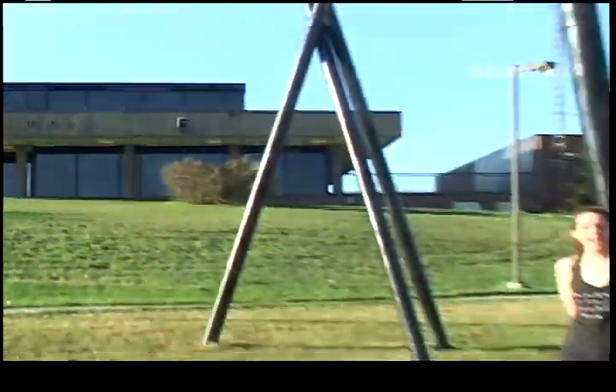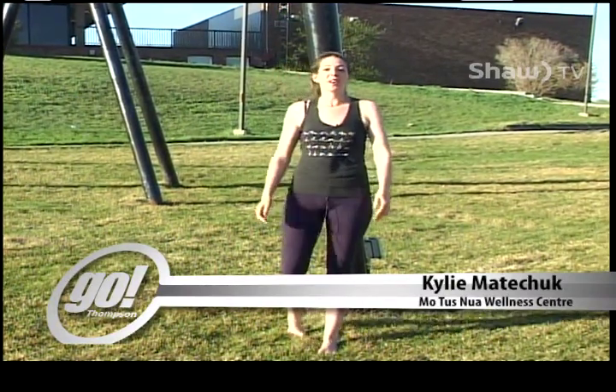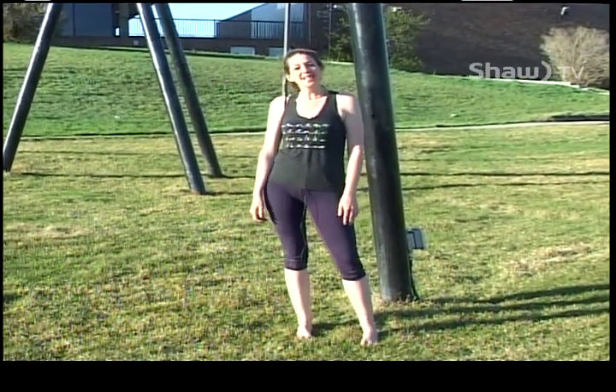Hey everyone, welcome to our first ever city-wide yoga challenge for the City of Thompson. My name is Kylie Matichuk and I'm from Motus Nuo Wellness. I'm here to show you day one of our social media challenge, sponsored by local businesses right here in Thompson that sell a product or service related to health among many other awesome things. And this is my Thompson.